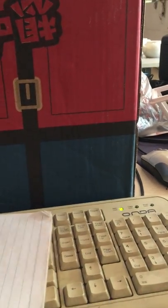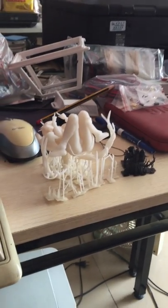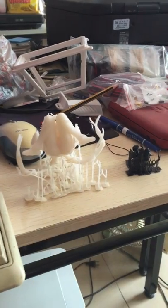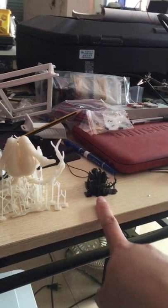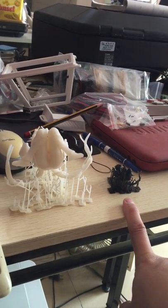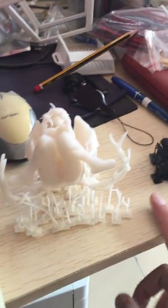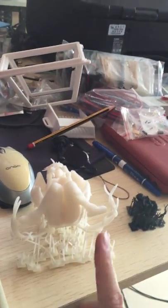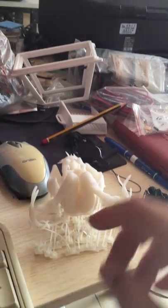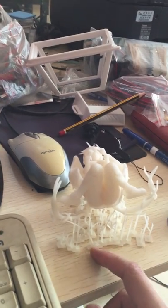In the last two videos I mentioned that adding supports makes your printing much more successful. But I didn't mention that supports also come in different weights — light, medium, and heavy. The difference depends on your model. This model is the same design but at a different, larger scale, and when you print the bigger one you should use heavy supports.